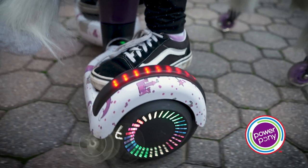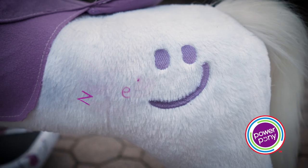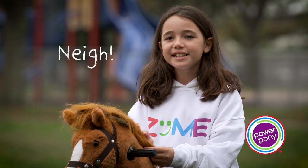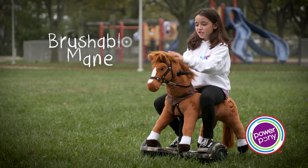You see the hoverboard, and actually there's lights. If you, like, hit the butt, it makes a trotting noise, like the horse is walking. And if you press the neck, it actually goes, nay! And I think it's so cute.